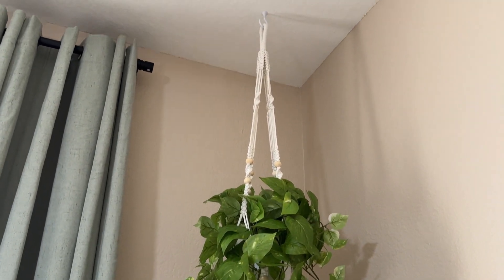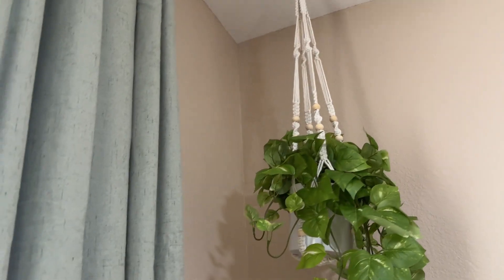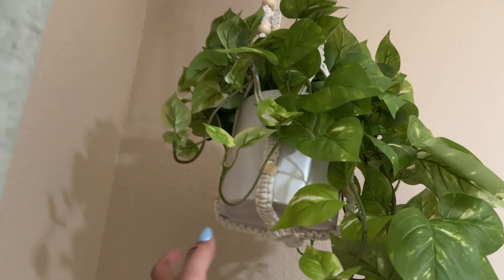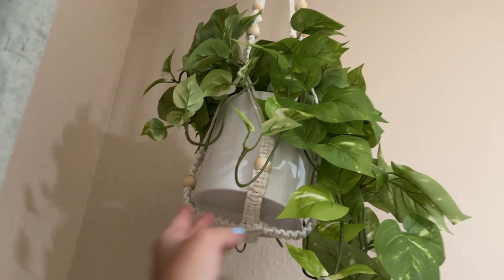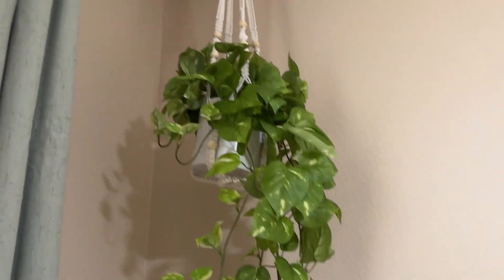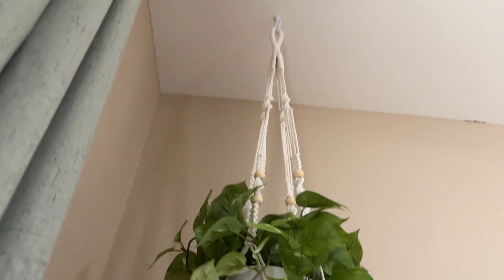Hey guys, today I'm going to do a quick review about this beautiful macrame plant hanger that I got recently on Amazon. We are finishing decorating our baby's room and I needed something to hang my fake plant, and I came across this plant hanger here.